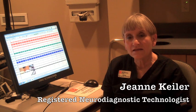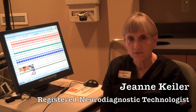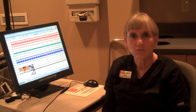An EEG is a brainwave test, or recording of the electrical activity of the brain. We use little metal discs that we apply to the scalp and record the electrical activity. Similar to how an EKG records the heart rhythm, the EEG records the brain rhythm. It stands for electroencephalogram, encephala being the Latin word for brain.